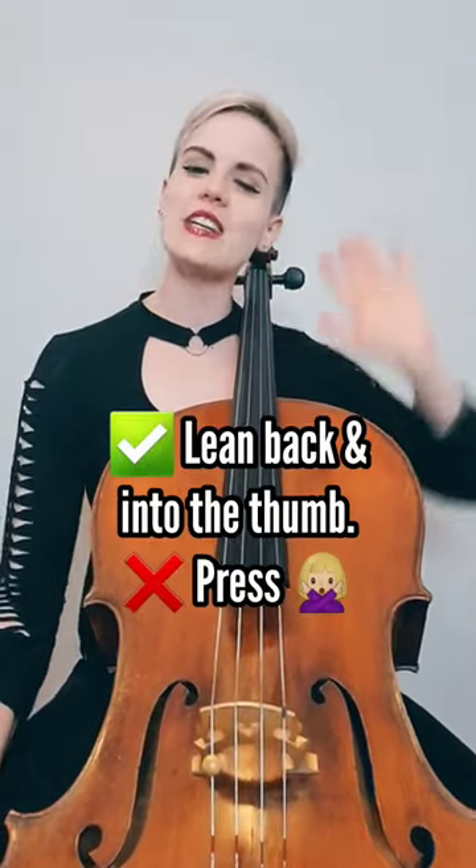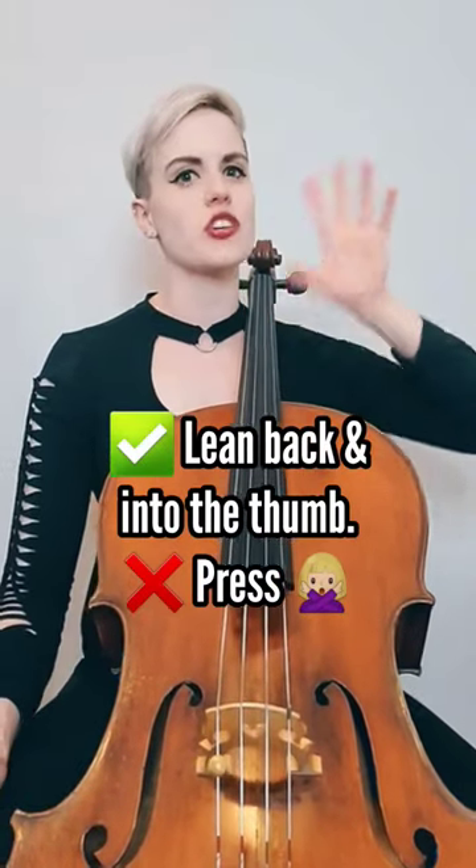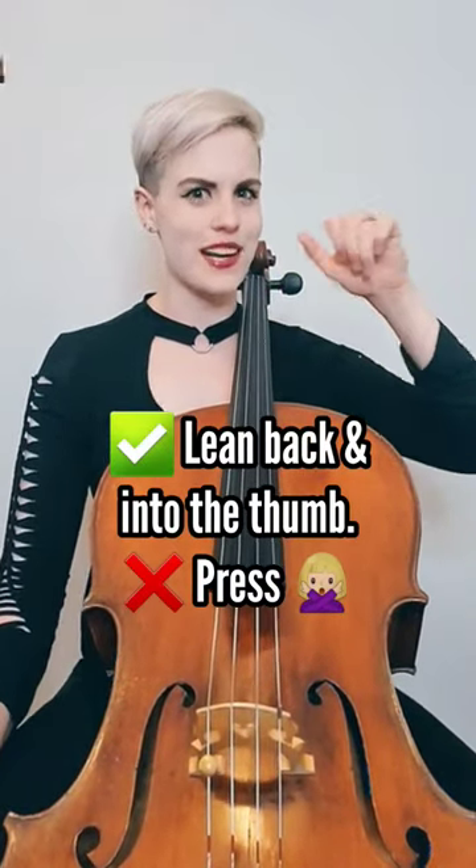Make sure you lean into the thumb into the back part of your hand so you have clear contact. Lean or wade in — it's a lot more gentle on your facilities than to press — and the third finger barely has to touch. Your thumb is like a capo on a guitar.